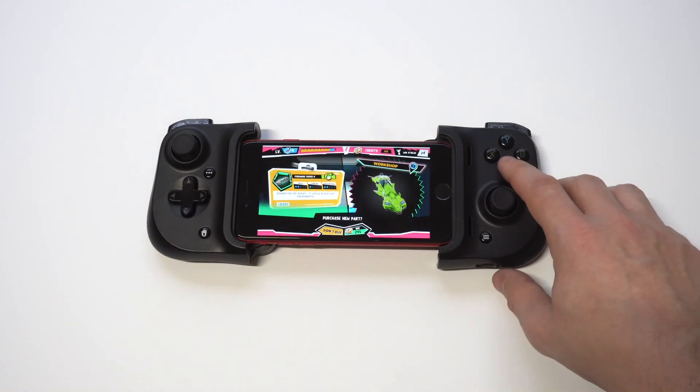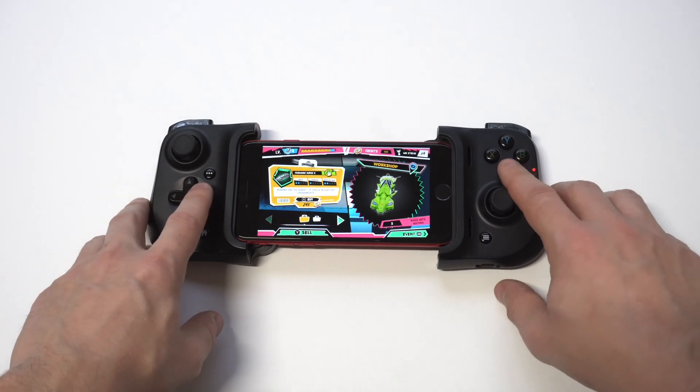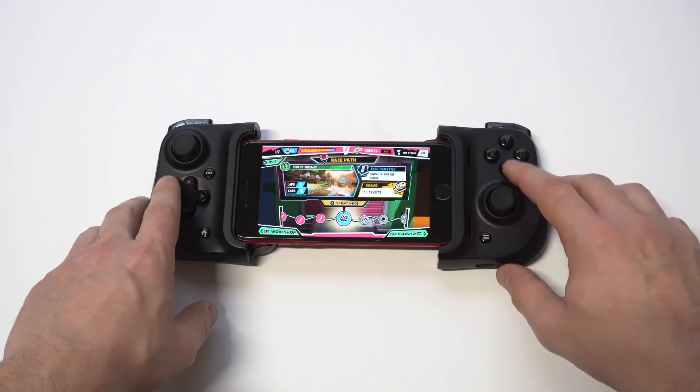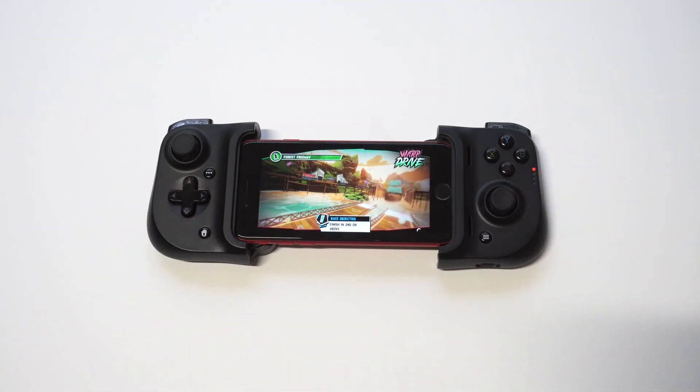I want to do a little bit of gameplay for you guys. I'm going to play some Warp Drive — it's a newer game on Apple Arcade, like a teleportation racing game, it's really fun. Hope you guys enjoy it. Smash the like button, subscribe to the channel if you haven't, and let's get into some gameplay.